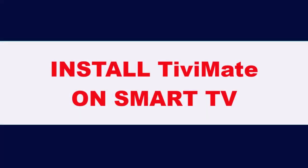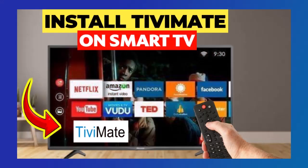In this video, I'll show you how to download and install TVMate on any smart TV.